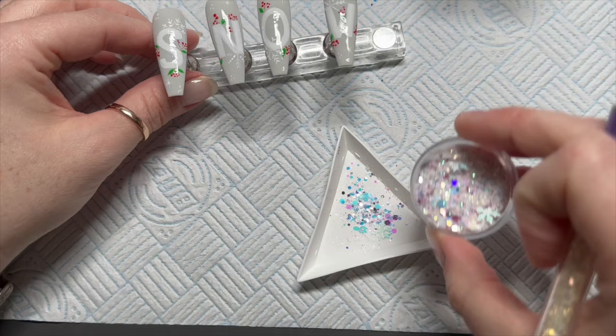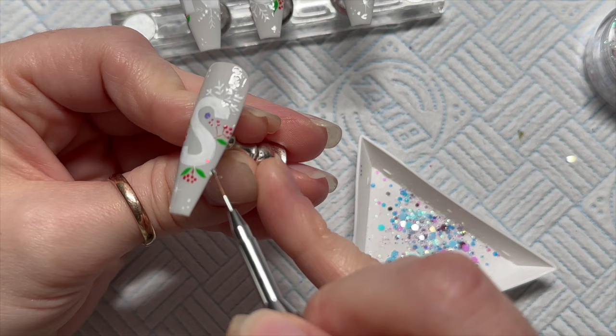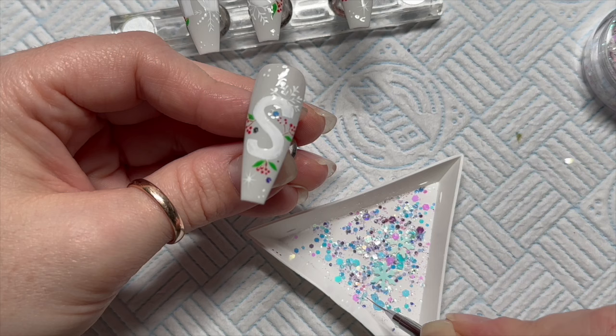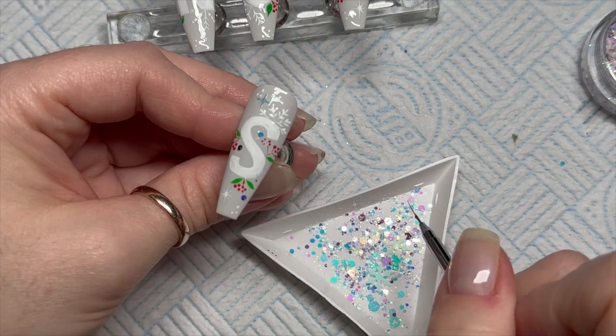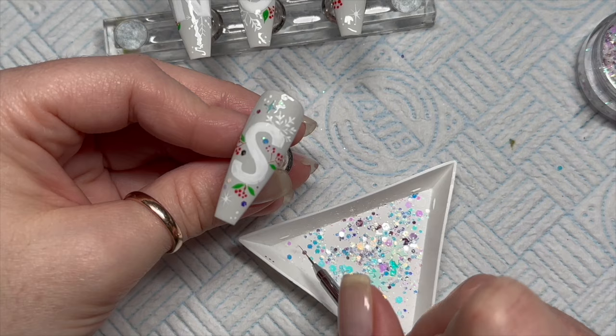I feel like I'm not doing the glitter much justice because I'm not really using a lot of it, so I'll have to try and use this again. If you're not in the Nail Sugar group, go into it — Karen always does swatches of any new glitters, so if you search up the name of any glitter on the website, there will probably be posts on the Facebook group to show you the glitters.